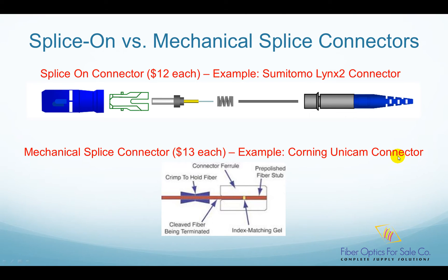These two pictures show the mechanical design difference between them. In a splice-on connector, the connector is pre-polished, and there is a perfectly cut fiber stub protruding out from the rear part of the connector ferrule. Then, the fiber that is waiting to be terminated is cleaved and fused together with the fiber stub using a fusion splicer.